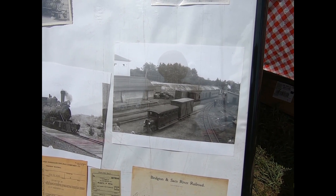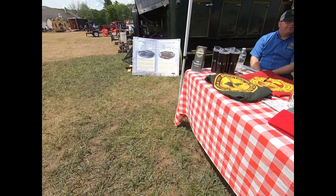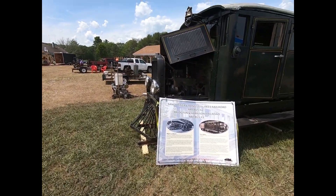Hey Adam, what year was this picture taken with the rail bus in it, do you know? Probably mid-thirties. Mid-thirties, yeah. Plus they got it opened up today.